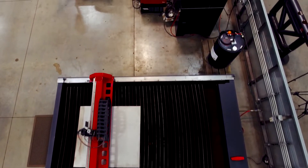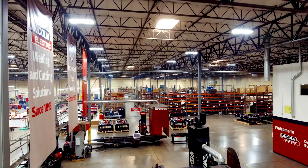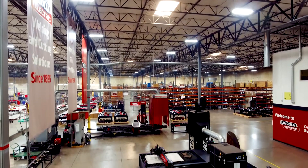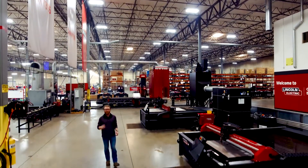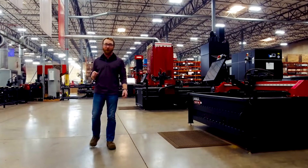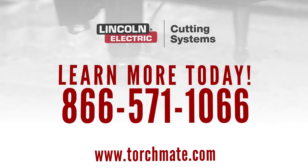By designing, building, and supporting all of our CNC plasma cutting machines right here in the USA, and with Lincoln Electric's successful 125 years in business, you have a partner for life to help your organization grow. Give us a call at 866-571-1066 so we can help you find a system that fits your needs.